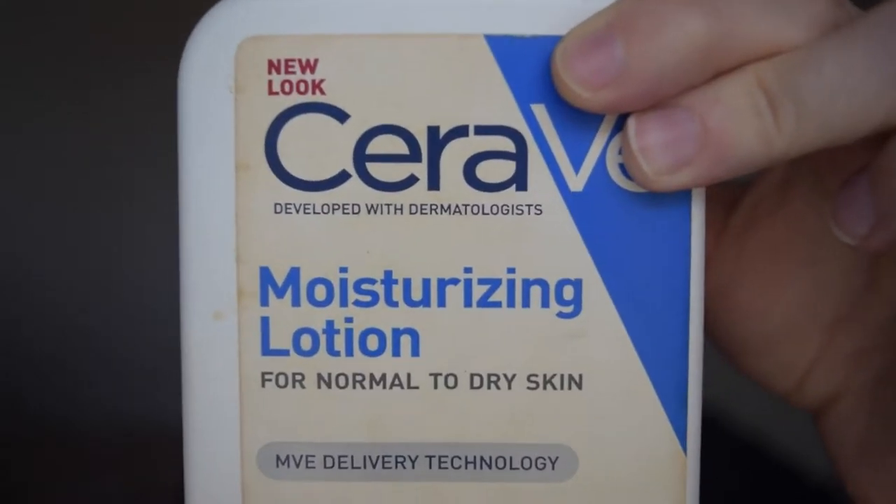So I'm going to be starting out by moisturizing my face with my CeraVe moisturizing lotion. And then I'm going to go ahead and prime my face with my Soap & Glory One Heck of a Blot face primer, just doing my regular face priming routine.